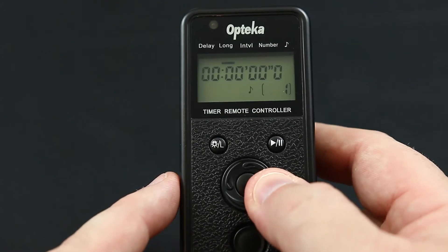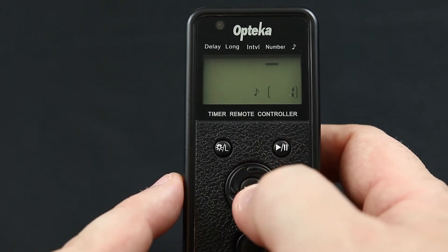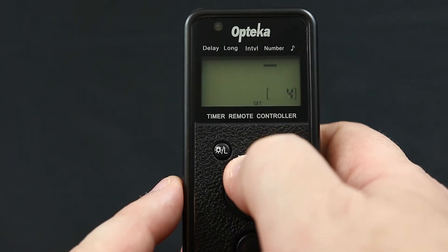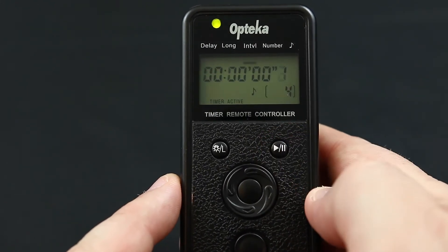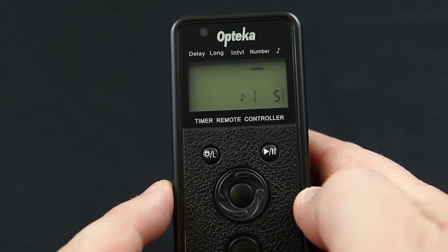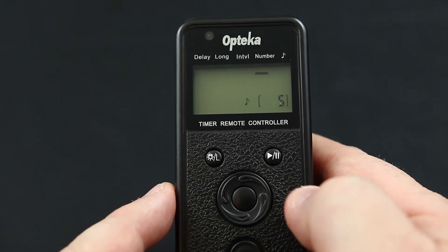As you can see, setting up an intervalometer is quite easy. Let's take one second between these shots and take five shots. Once that is set, all we have to do is hit the start button. And as you can see, if we had a camera set up, it would have taken five photos each one second apart.